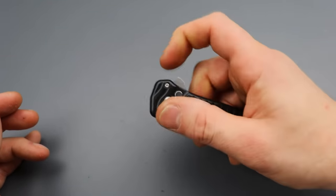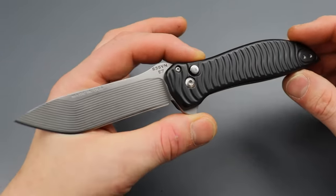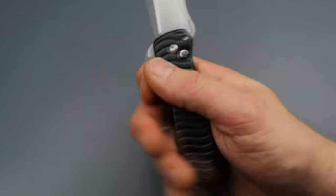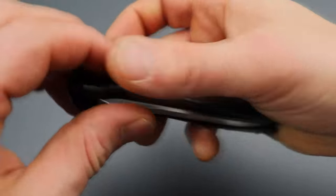This being the first one I've tried from High Water Knives, it makes me excited to see what they're going to be capable of in the future. I'm excited to see their growth.